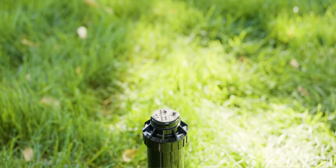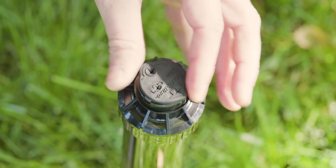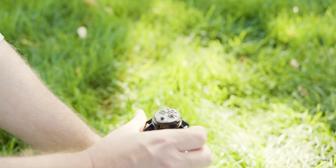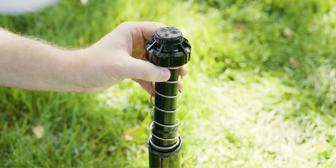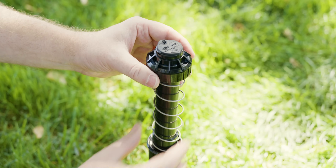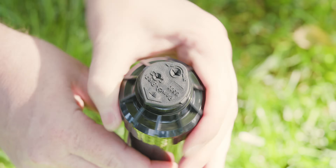The other way to change the left stop: first turn until you hit the left stop, then unthread the cap and remove the turret from the housing until you can spin it freely. Turn it to where you'd like the left stop to be, then push it back into the housing and tighten your cap.